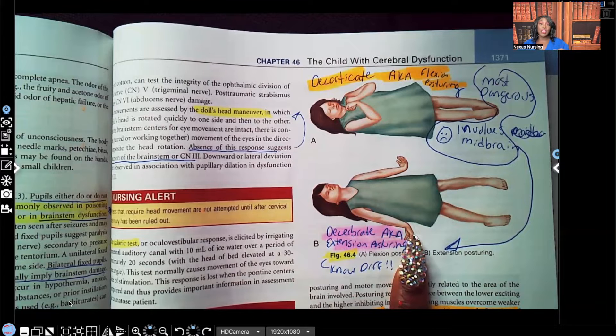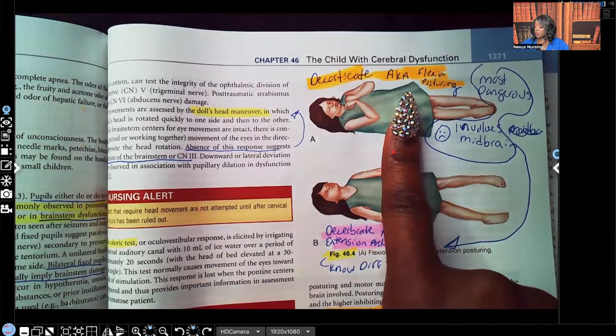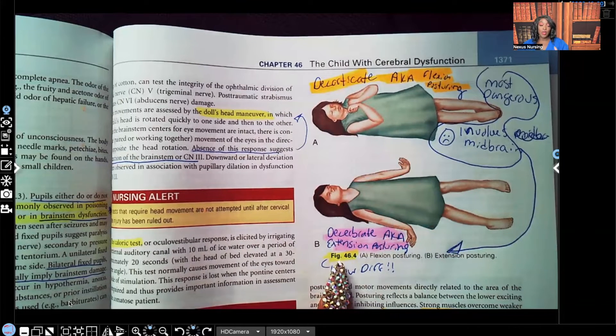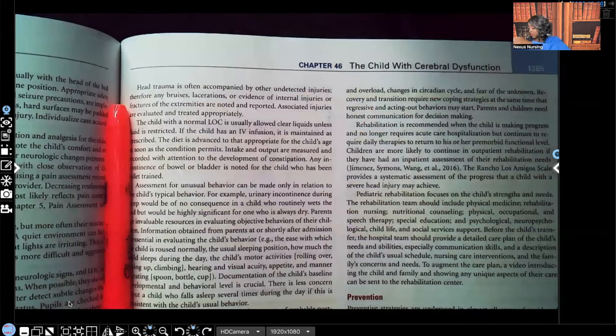I have the correction up in the description, but I know not everyone reads the description. So for this entire chapter on disorders involving the brain, I'm going to mention it in every video. The decorticate is still flexion posturing, but that's not the most dangerous one. The most dangerous one is the decerebrate, also known as extension posturing. The prognosis is the worst because it involves the midbrain.